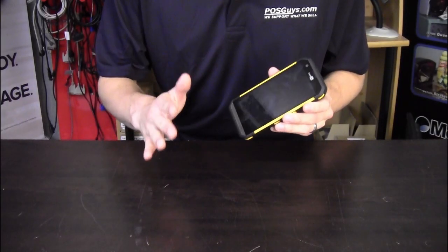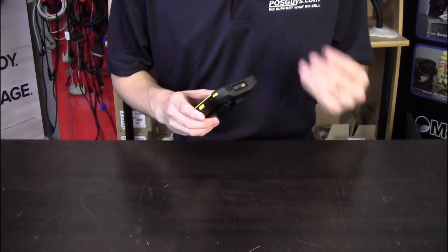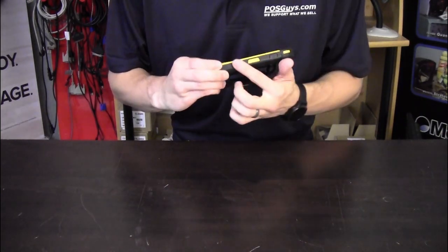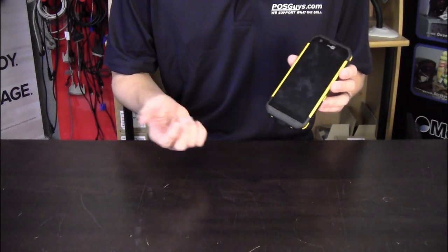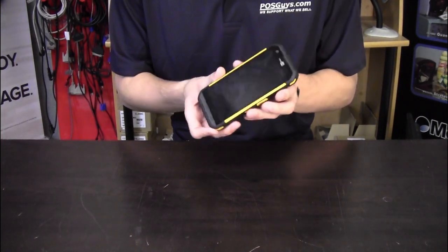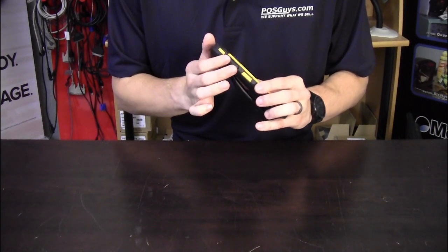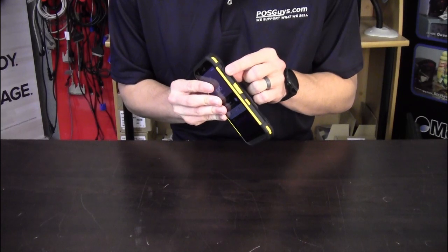I've zoomed in a bit closer so you can get a better look at the device. Appearance-wise, it's going to look pretty similar to other mobile computers on the market — basically a smartphone with a scanner on top and a couple of extra buttons. It features a 5.5-inch wide touchscreen with Gorilla Glass, scan trigger buttons on both the left and right sides, volume buttons on one side, and a programmable function button on the other.